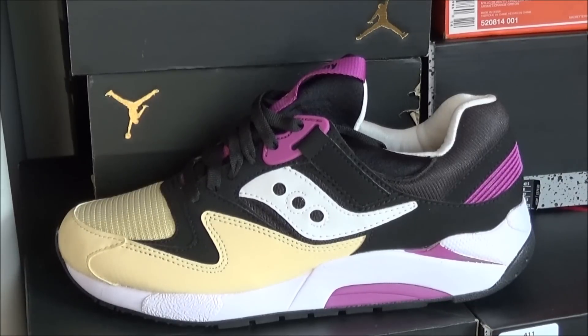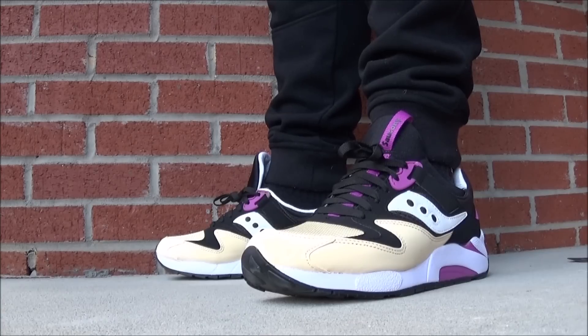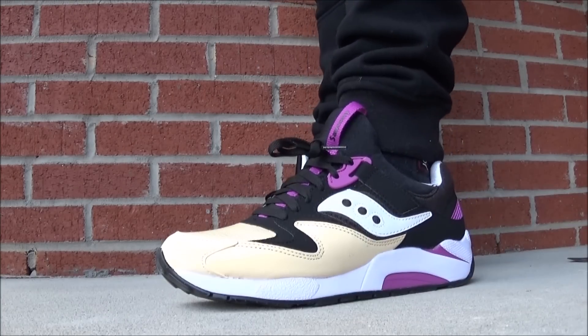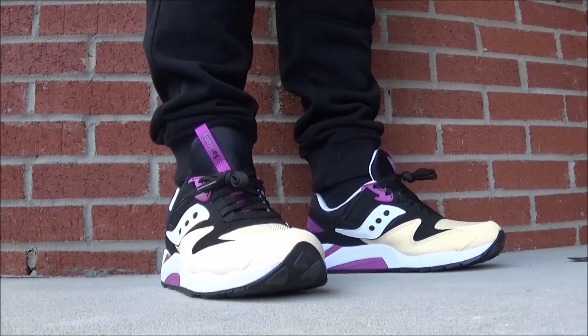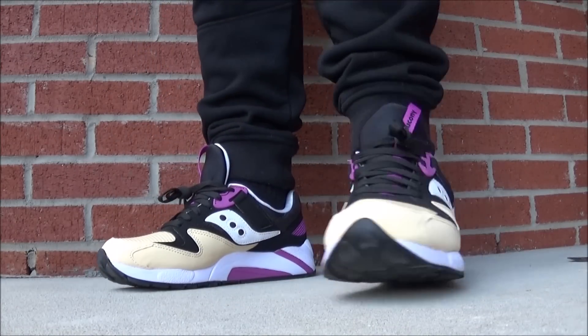Really hot pair of kicks, man. Let me show you what they look like on feet. As far as the fit, I recommend going true to size. Keep in mind, these are actually available now — they just released. If you're looking for them, I'll put more info in the description box below to help you out. Love this colorway. They retail for about 85 bucks.